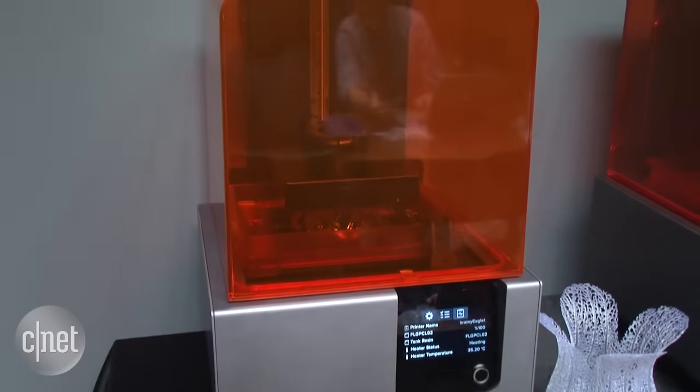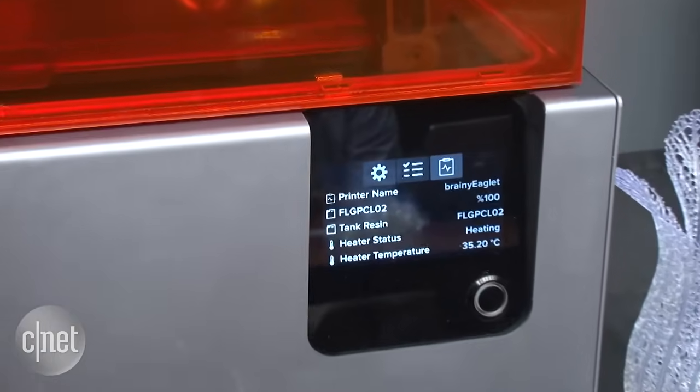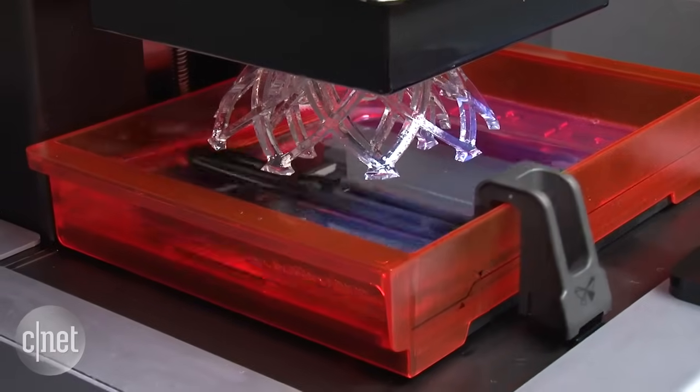This is the second version of a printer that was initially conceived and funded from a Kickstarter campaign back in 2012. The company was founded by a couple of engineers and designers from MIT who raised $2.8 million to build the first Form 1.